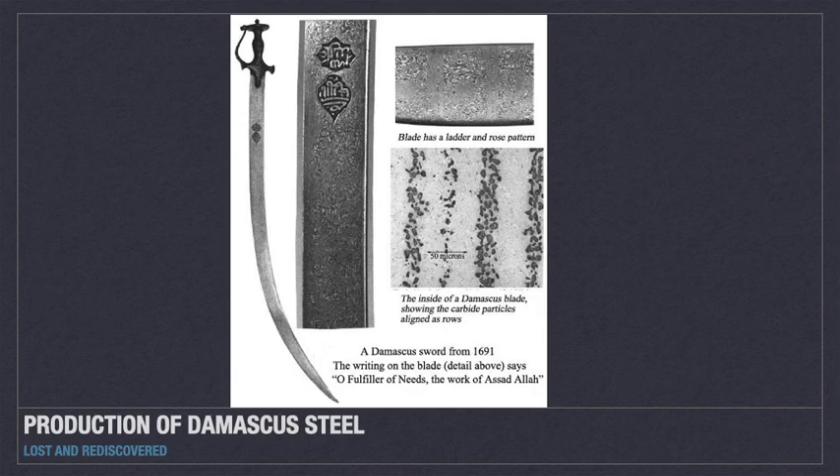The new ingots could not be forged into Damascus steel. Because swordsmiths did not have the knowledge we do today of material composition, the manufacturing of Damascus steel was lost for centuries.